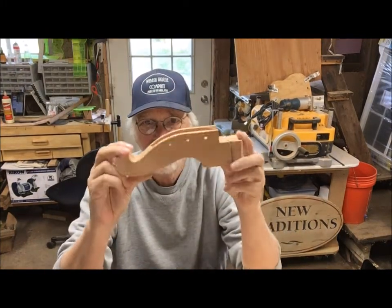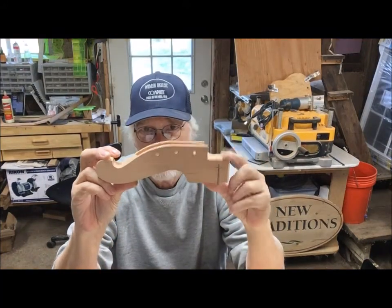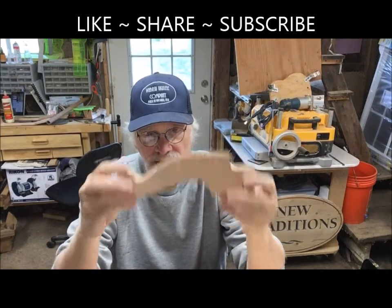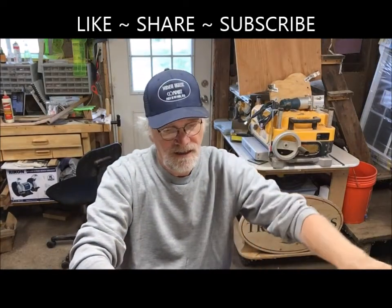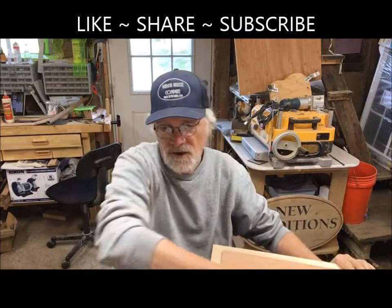I've got my angle slots cut for the sides and my holes cut to take the tuning pegs — big chunk of cherry. So that's 876 going to Barbara in Sparta, Tennessee.